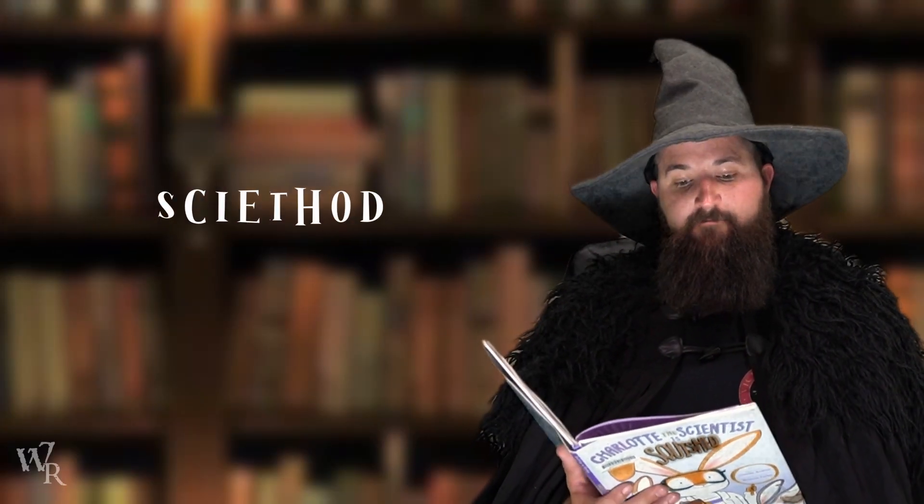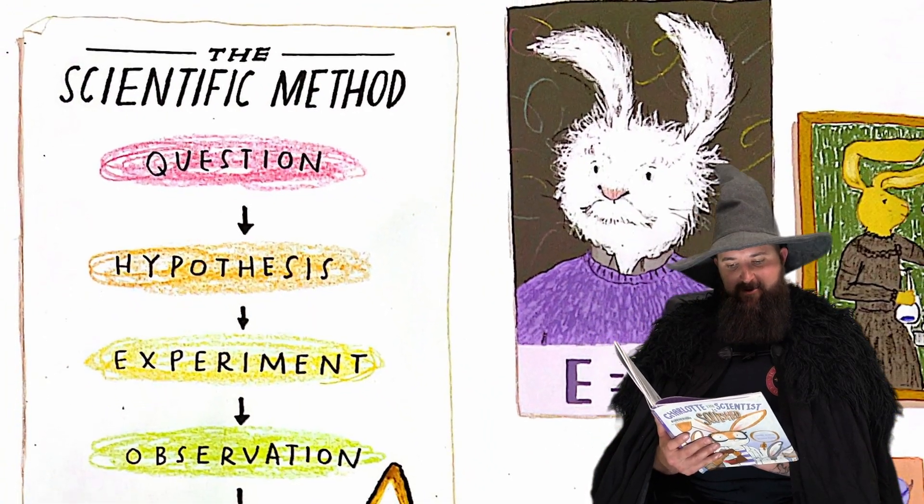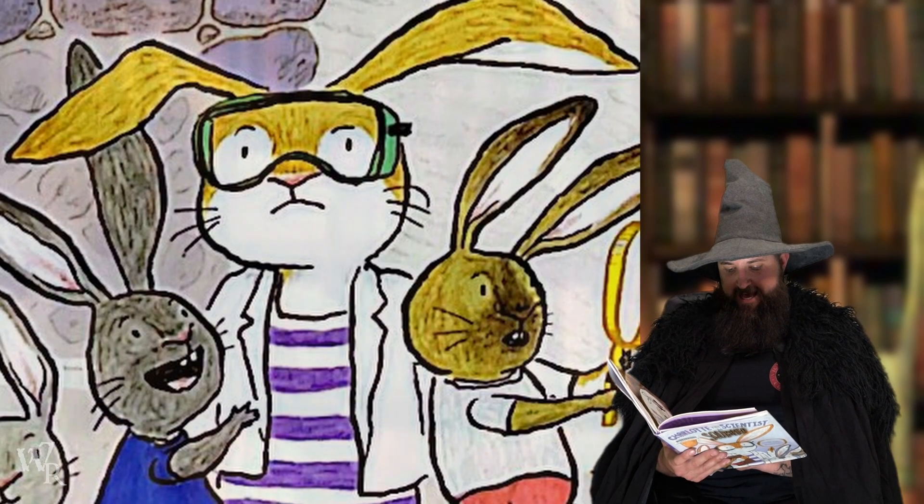Do you guys know what the scientific method is? Look at it — Charlotte even has it on her wall. And Charlotte had a problem.